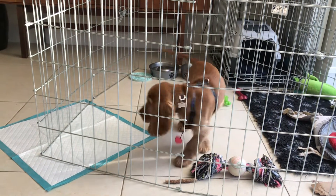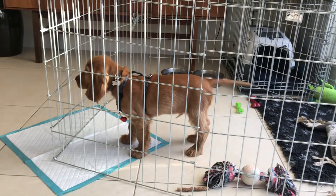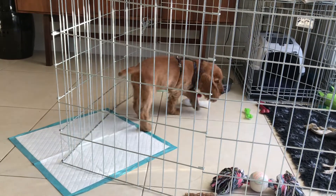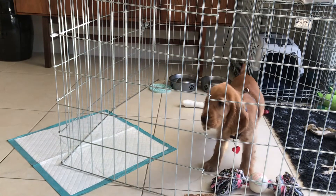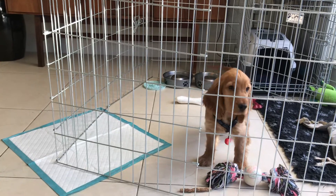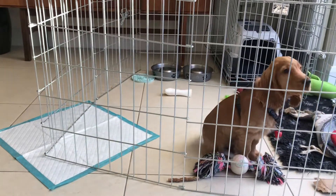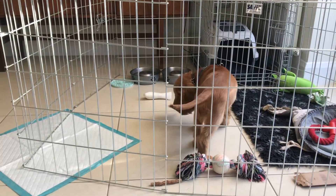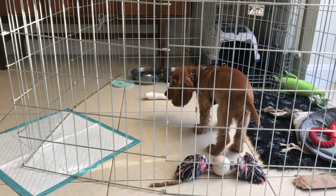What I'd do there is, he can hear you coming down the stairs and he knows when you're in the house. So what I would do is come down the stairs and then just wait at that door for a little bit of quiet before I open the door and come into him. You might just go over and run the tap, for example, and then come back to him.